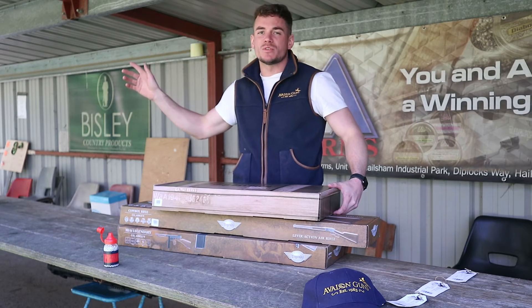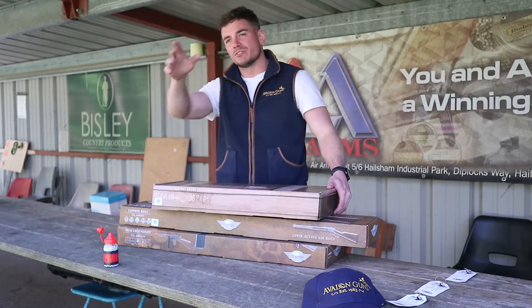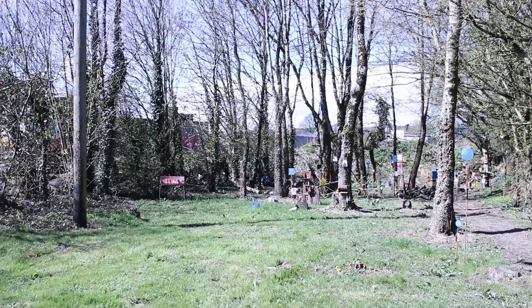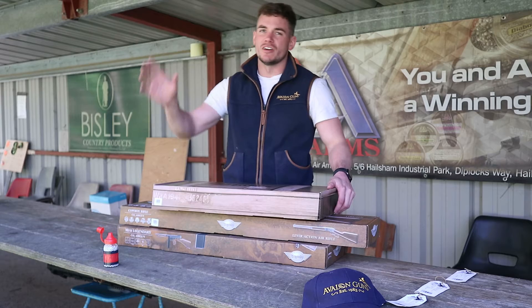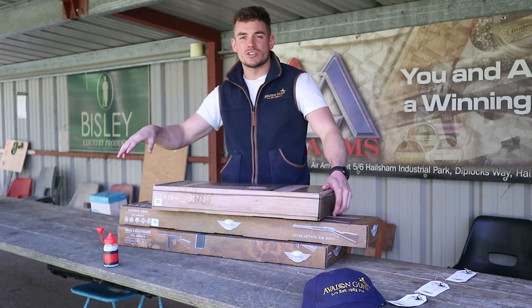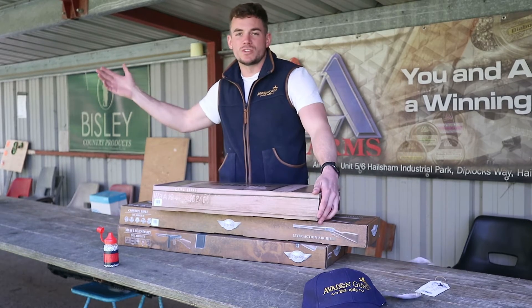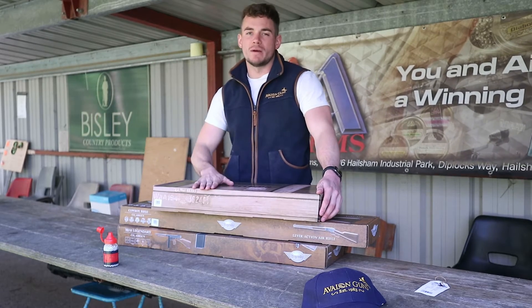Today we're outside at Mendip Shooting Ground. We're on the air rifle range, so in front of me here are lots of targets in a wooded area. There are other air rifle ranges around at Mendip — there's another range down in the woods, one underneath the shop, and shooting on reception. Lots of places to use your air rifles, and of course there is our shop for you to look at and purchase new and pre-owned air rifles.